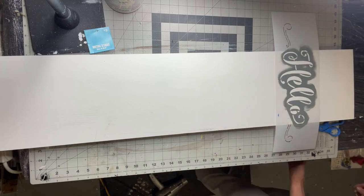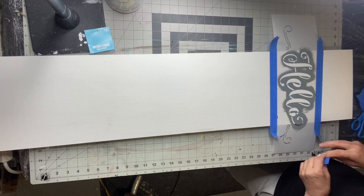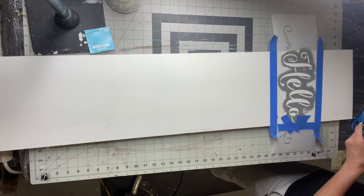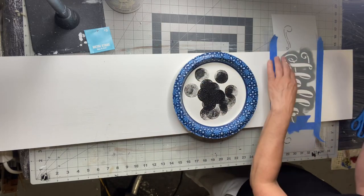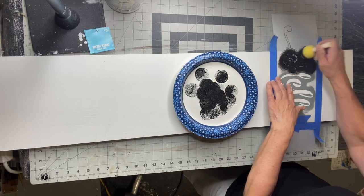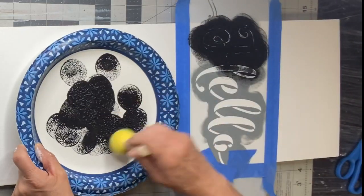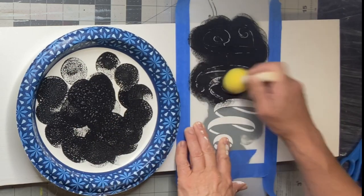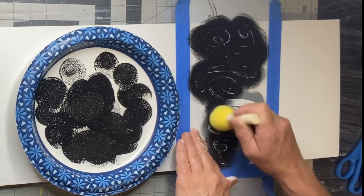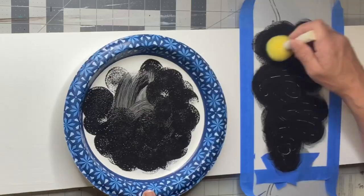I had this hello stencil in my shop and I'm going to use that at the top of my board. Once taping it off, I'm going to take some black by Wise Owl and my dabber and just dab throughout the stencil. The key is very little paint — even if you have to do several layers of black. I'd rather have less paint and fill in with an art brush than to have too much paint and get bleed-through.